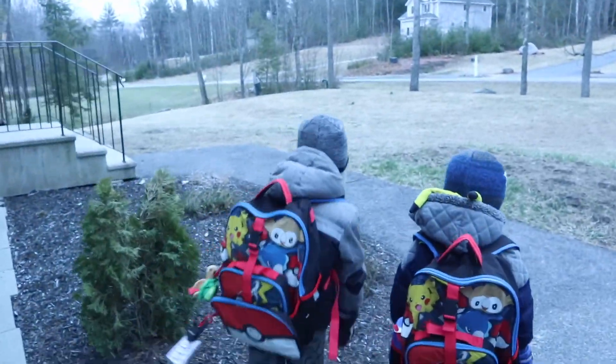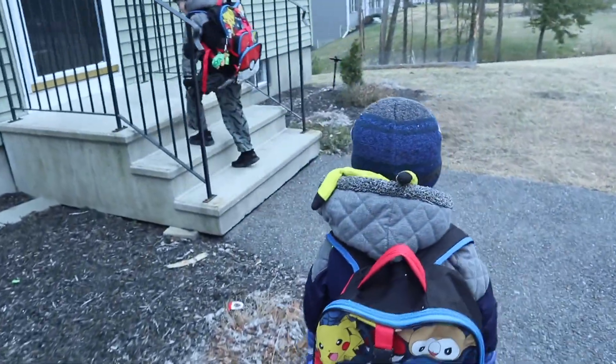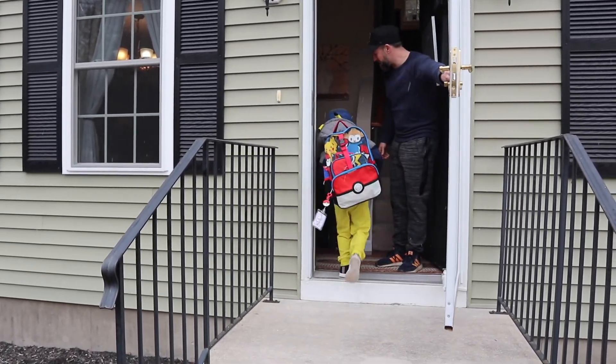Oh, it's snowing out. Oh my goodness. Welcome to spring. All right, it's a long walk to school. Oh hey guys, you ready for school? Yeah. All right, come on in. Welcome.